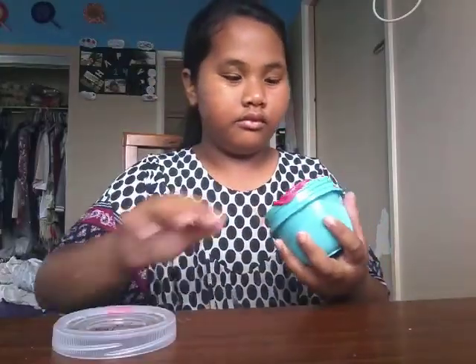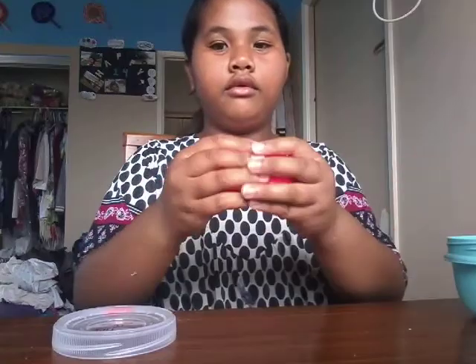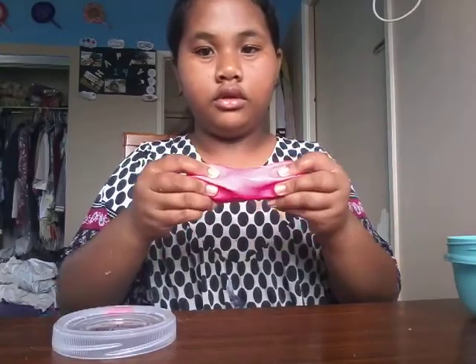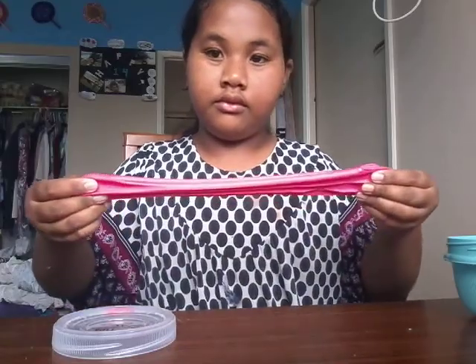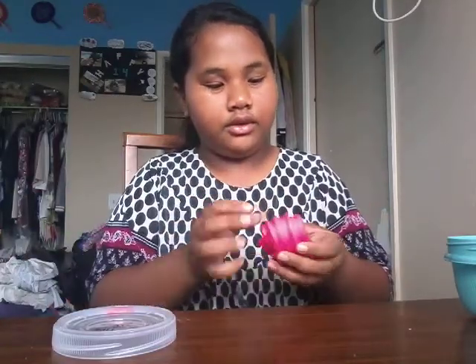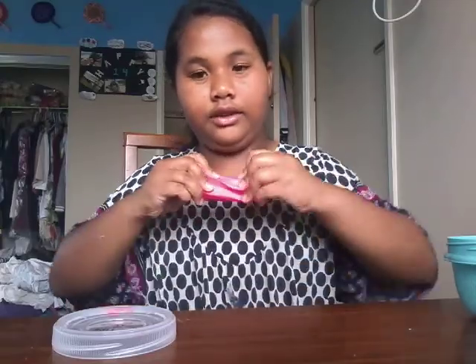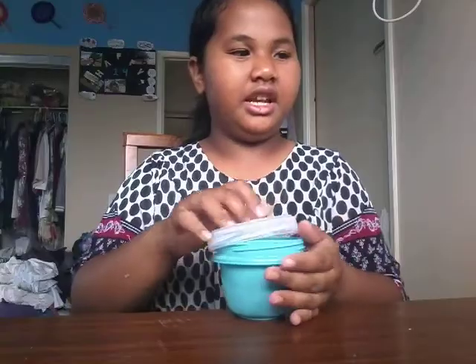So the next one is the pink clay slime. I use only a little bit of lotion because it was hard, but now it's really nice. It's kind of good.